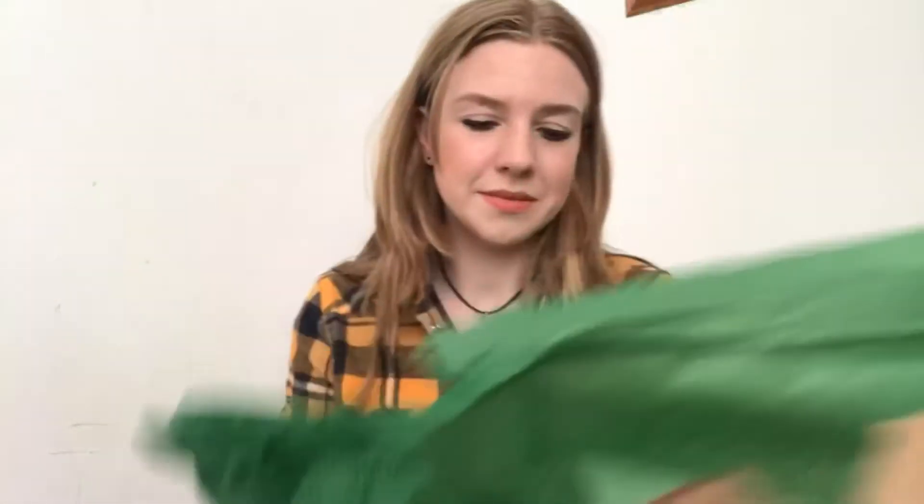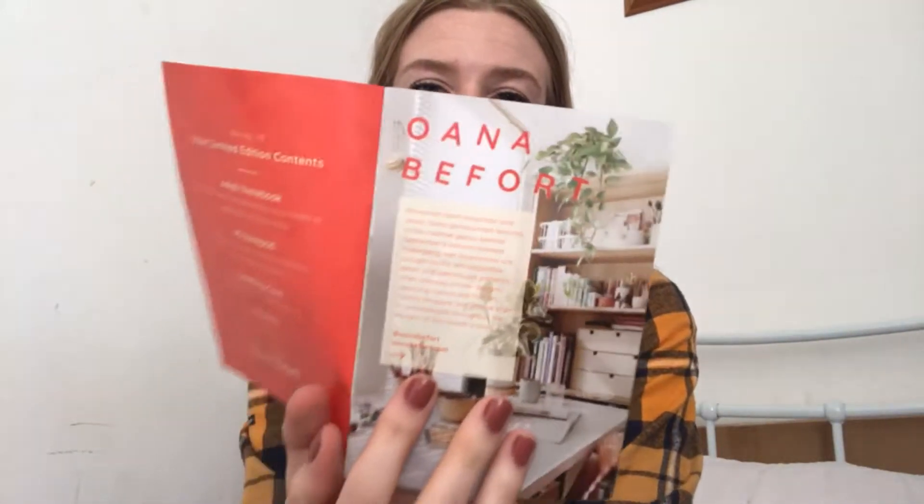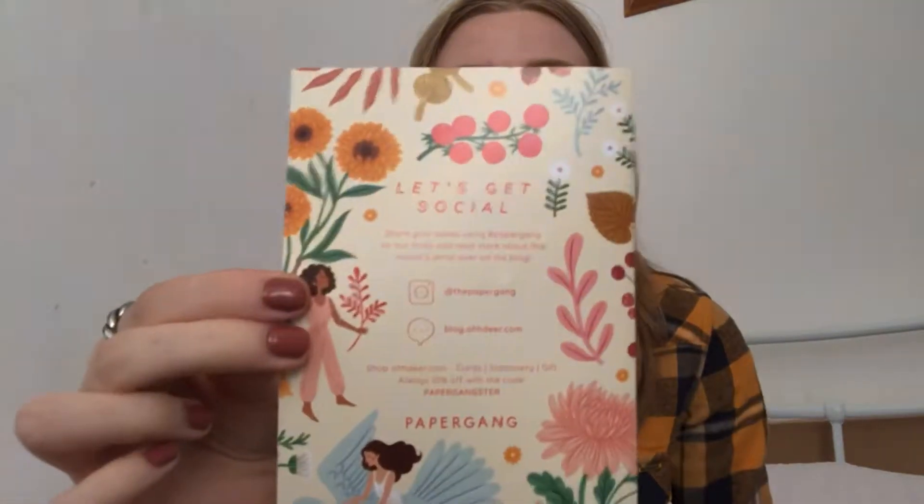Here are all the goodies. First thing is we get a little brochure which tells you about the illustration and the illustration artist. This month it's Oana Befoot. It just goes into the design and how it's perfect for the time of the year. Then they have all their social media at the back.